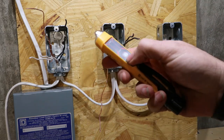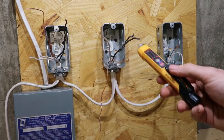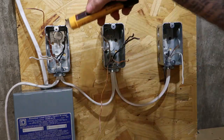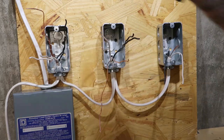First thing we want to do, we want to take our bolt tester and make sure we have no power anywhere except the breaker here. If we had power, it would be beeping. Make sure we got our power turned off — no beeping.